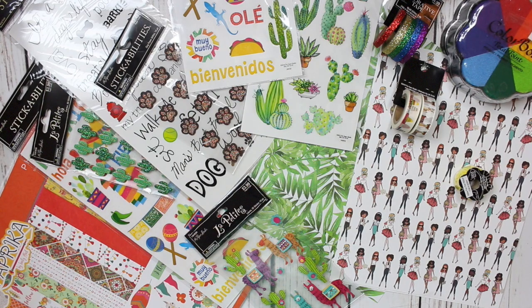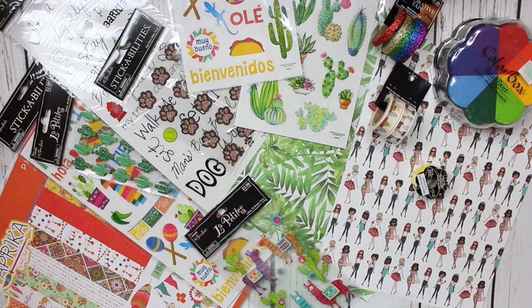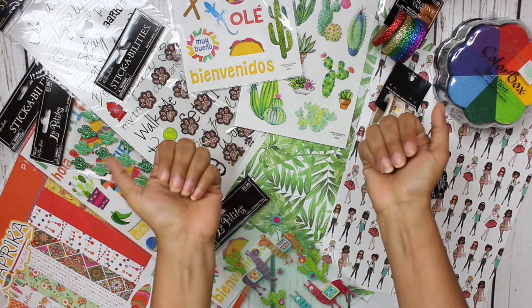Alrighty, well that is a wrap for today's video. I hope you guys enjoyed this little mini Hobby Lobby haul. If you did, and if you love hauls, don't forget to give this video a thumbs up. Subscribe if you are not already subscribed. Follow me on Instagram, Twitter, and Snapchat, and I'll see you on my next one. Bye, guys!